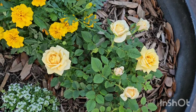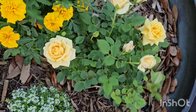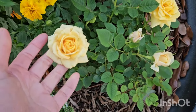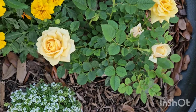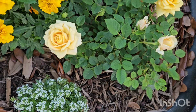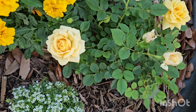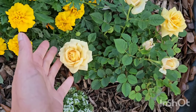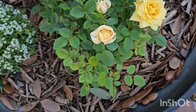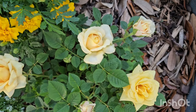Hello everyone, greeting you with a mini rose update today. If you remember my video from a few months back last year, I showed you a few mini roses that I got from a local nursery — I think I got maybe four to six of them. Interestingly, most of them are quite struggling, and I planted them in the ground except this one that I planted in a pot, which is the one that is the healthiest and has the most blooms.